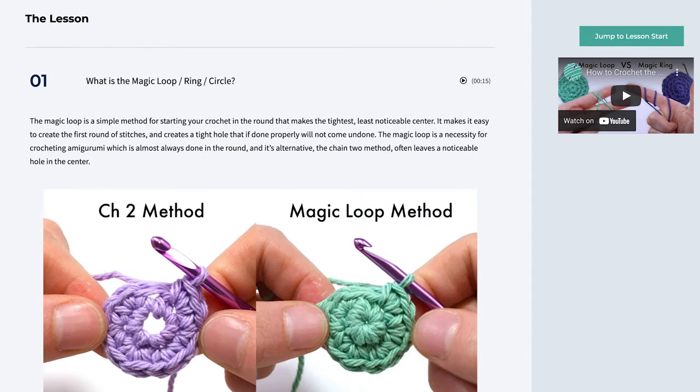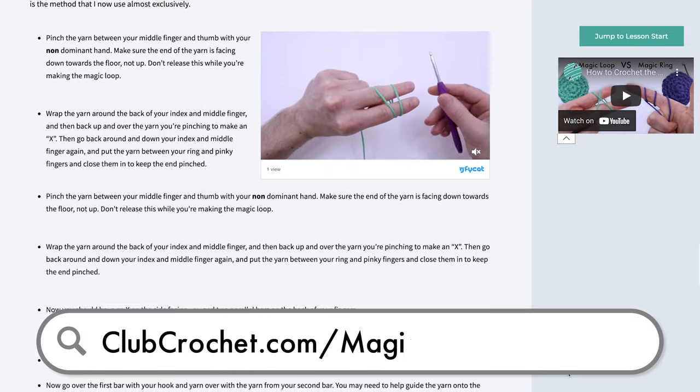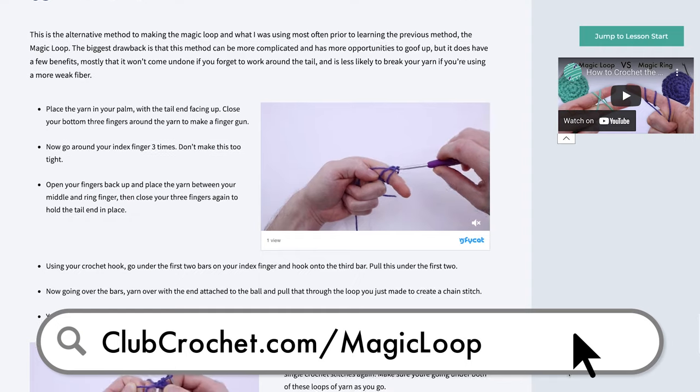To follow along with the written version of this video with animated GIFs included, use the link on screen now, in the description below, or by going to clubcrochet.com/magic-loop.